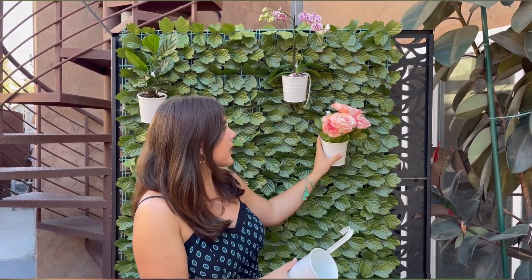Hey guys, I'm Anna and I got these really cool planters from Amazon. I got them in the color white and as you can see they have a hook here, because you can use them to hang up your plants on your balcony, fence, or like I did on my wall here.